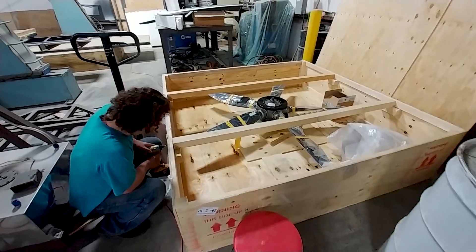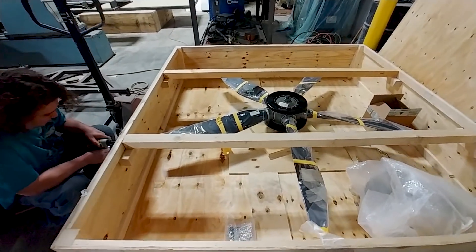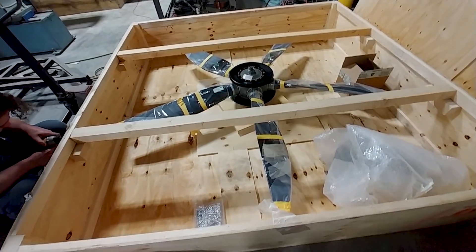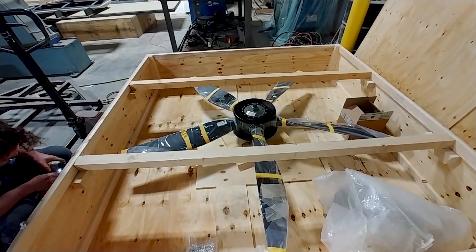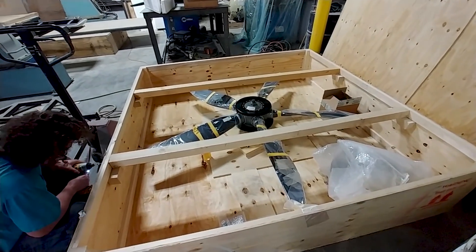Now we're on to Friday morning, and this is pretty much just for you guys - we are pulling the prop out of the box and we're going to mount it up on the redrive to see how it all looks. It's mainly a test fit but mainly for you guys so you can have a look at how it all looks when it's mounted up.